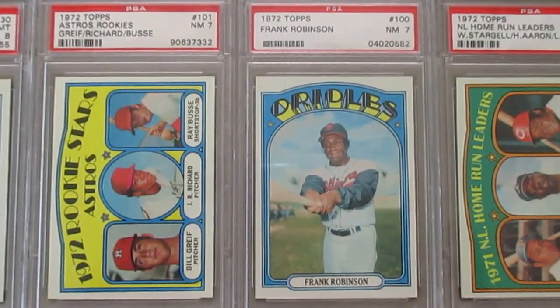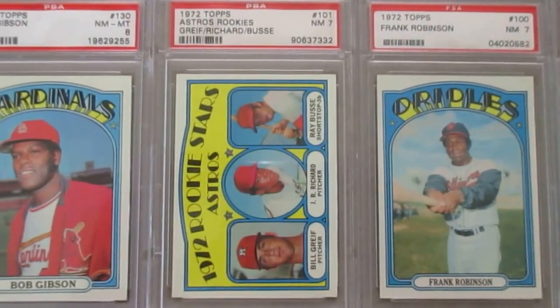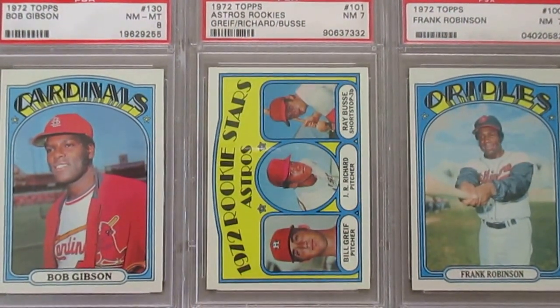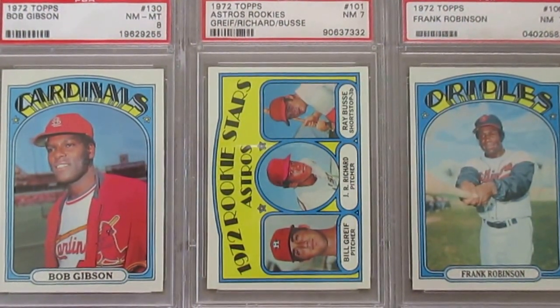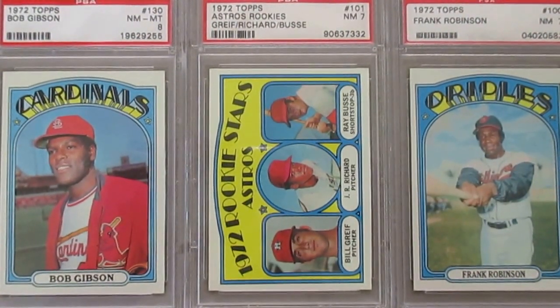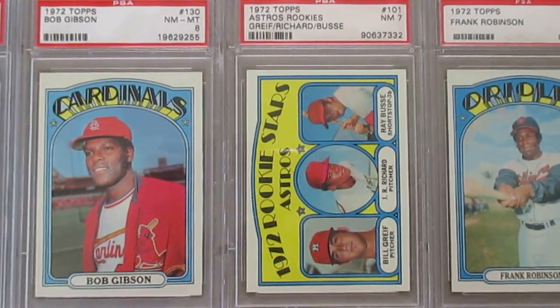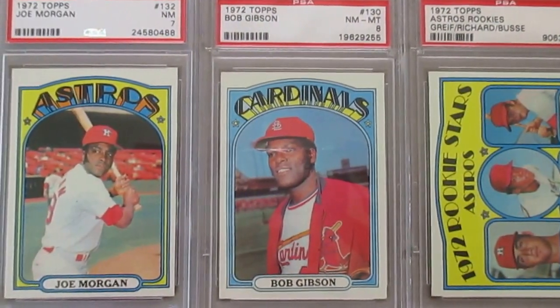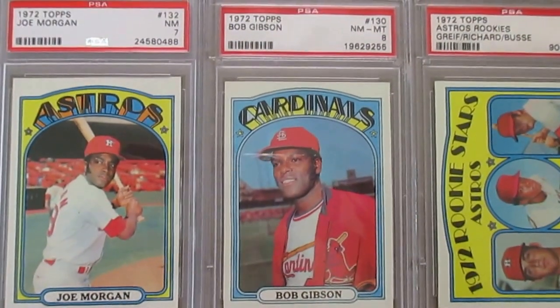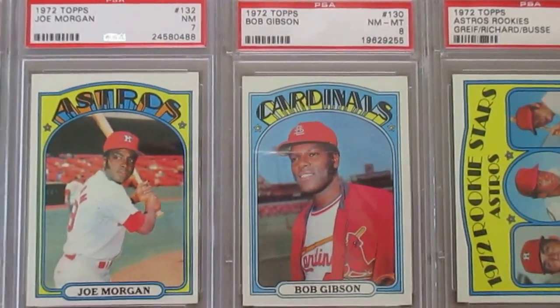Frank Robinson is really starting to show his age in this card here — looking a little bit older. And here's a JR Richard card; he was a power pitcher in the late 70's and I think he led the league in strikeouts in '78 and '79. And then Bob Gibson and Joe Morgan — these cards again in Topps variations. Really nice Bob Gibson there in the 8.